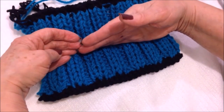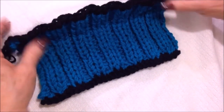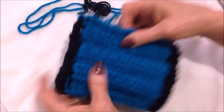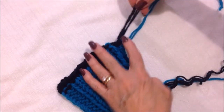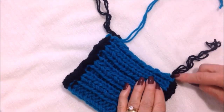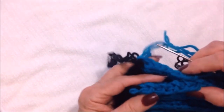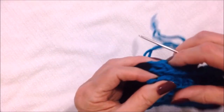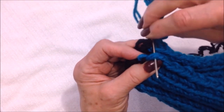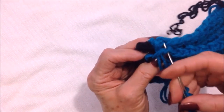If you just want a short cuff, you could stop whenever. If you want a cuff that rolls down, you'll make it taller. Work the cuff and then you're going to fold it and sew it into a tube. I'll use the black sections to join at both the top and bottom. I've threaded my blue section into a yarn needle and I'm going to bring these two ends together and come directly across, then go directly across again.